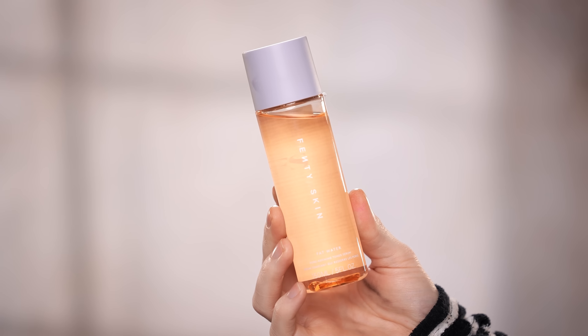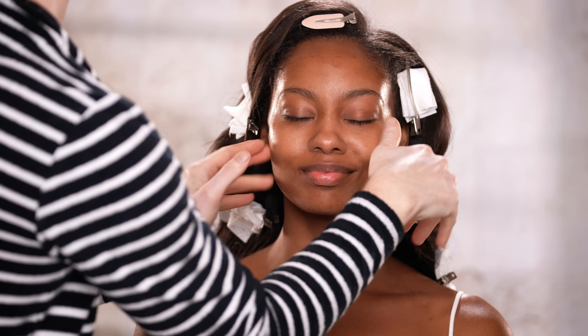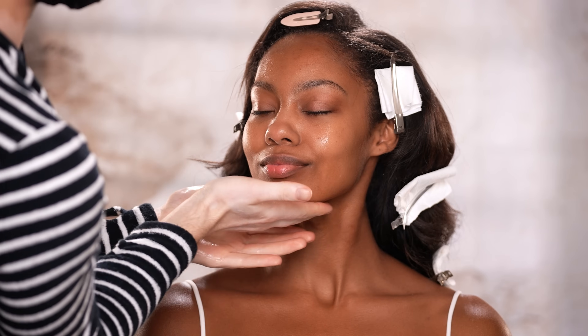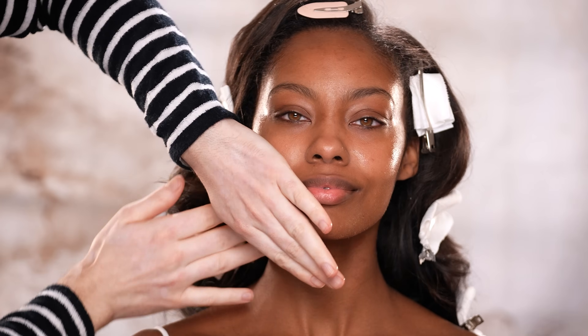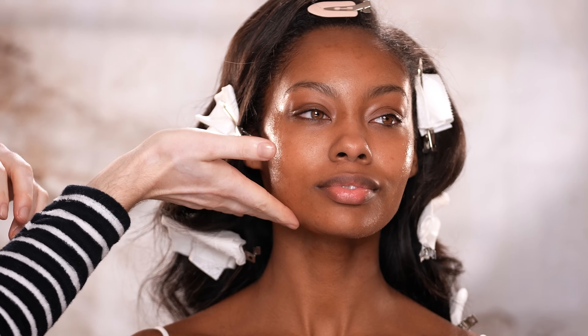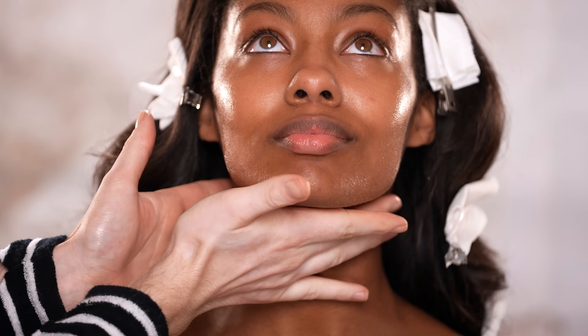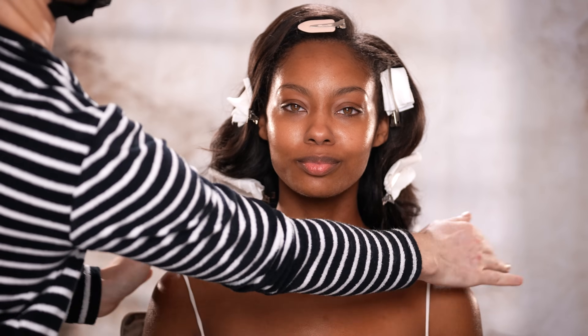To begin, I'm using the Fenty Skin Fat Water Toner to prep Acacia's skin. I think this is the first time I'm using this and I'm pleasantly surprised. I thought it was going to be a basic toner and I'd have to go in with a moisturizer afterwards, but I didn't even feel like I needed one after applying this. It does a really nice job at hydrating the skin and leaving it with a sticky finish, which I love because then the foundation is really going to grip onto it. It has niacinamide, witch hazel water, and Barbados cherry, which help even the skin tone, improve the look of pores, and moisturize the skin. The formula also helps fight shine, which is perfect because we want everything we use after this to lay beautifully without slipping and sliding throughout the day.